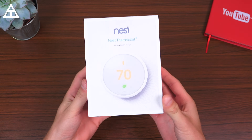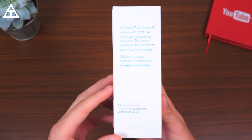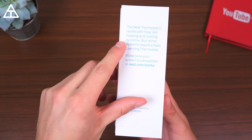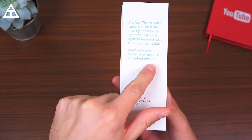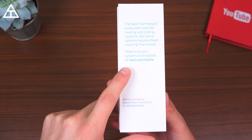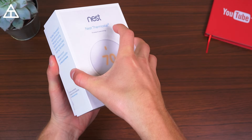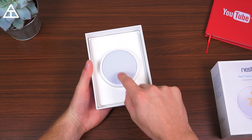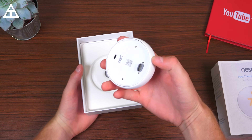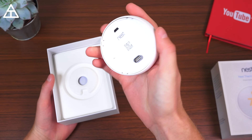To begin, here's a quick look at the box — Nest Thermostat E. On the side, it says works with most 24-volt heating and cooling systems, but they do have an option to make sure it's compatible. So before you even check it out, go to nest.com/works. Mine does. So let's go ahead and open this up. Right away you do have the thermostat right in your face — very small, much smaller than I thought it was going to be actually.